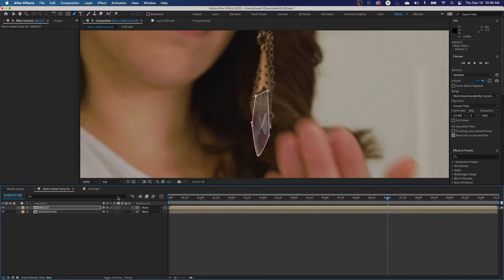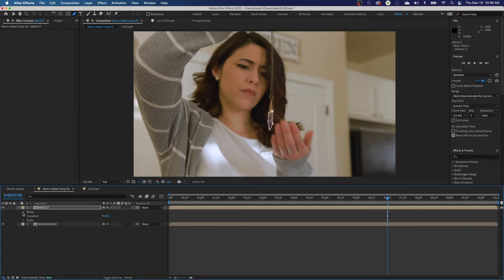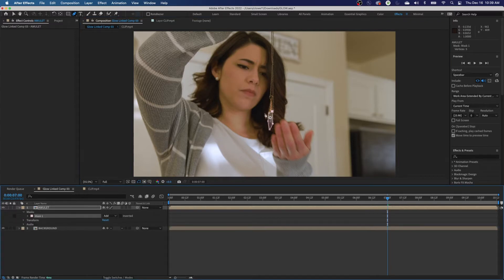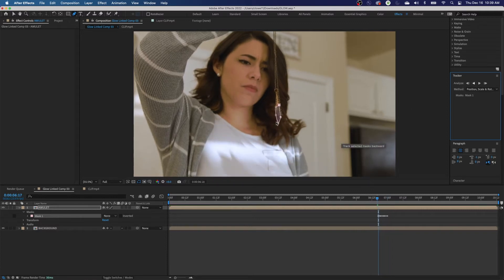The bottom layer is cut out — the amulet is pasted on top of the background layer. Now let's see how much this will track. Arrow down to Masks. Right-click on the mask and select 'Track Mask' — it brings up the Mask Tracker. Make sure you're tracking position, scale, and rotation because the amulet is changing size, position, and rotating a little bit. I'm going to play it backwards since we're starting right before the hand covers it.